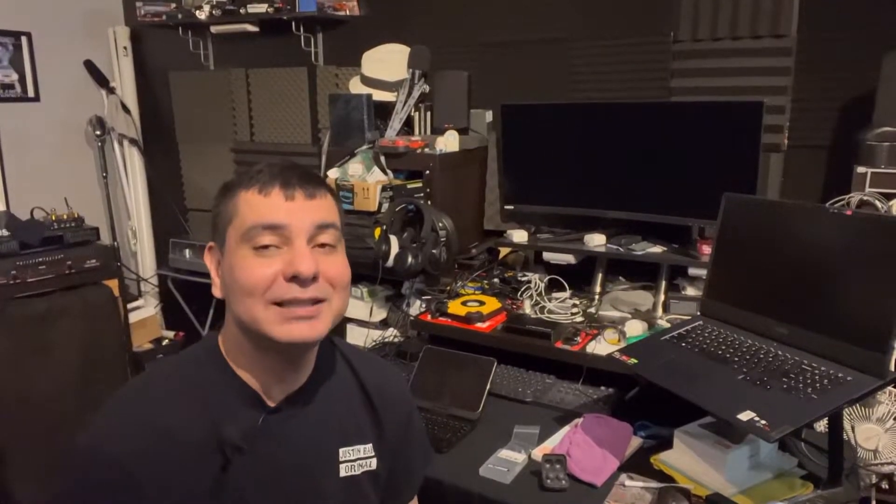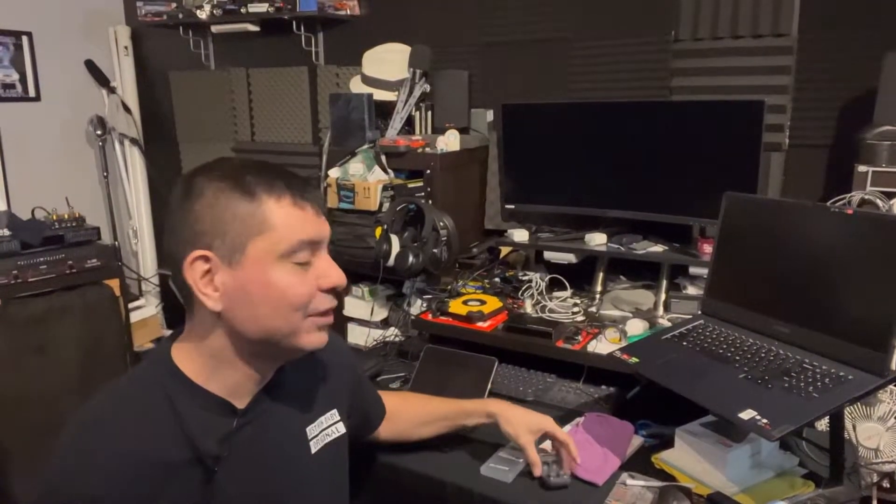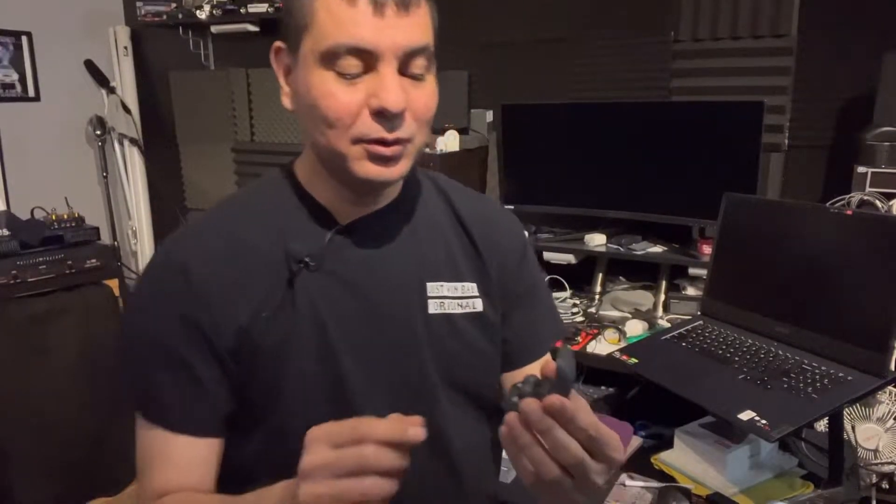What is up everyone, DJ Martini Midwest Reviews coming at you with another video for my channel. This is gonna be really quick and easy — this is for the WFL 900S, the Sony LinkBuds. I just wanted to bring an accessory to you that I happened to run into that I thought was very, very cool.